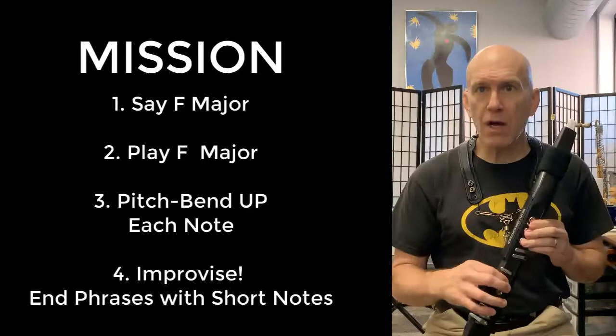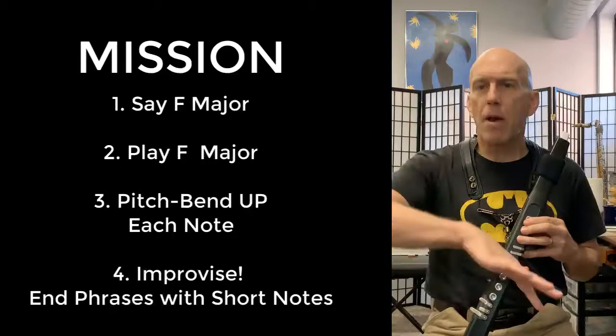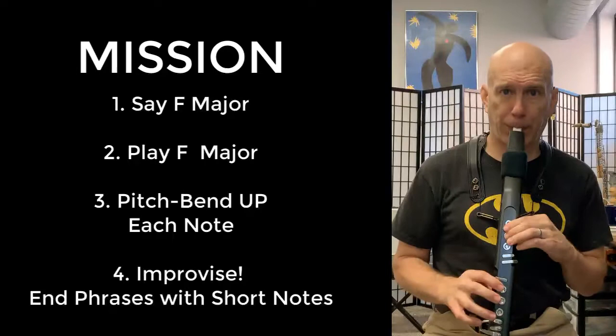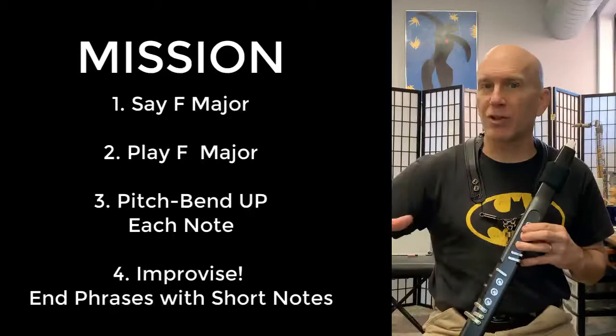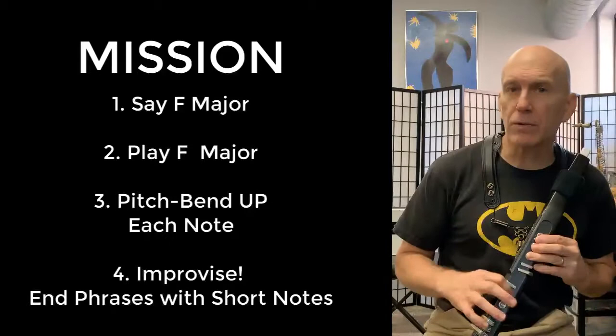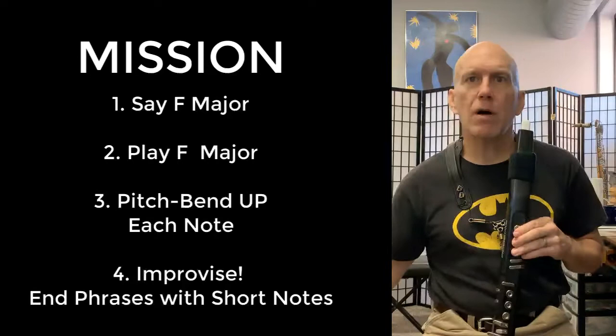So here we go — we're going to start the track, we're going to say it, then we're going to play it, then we'll play it with bends. When we improvise, let's improvise a nice long line and then end it with a short note. Remember we practiced one where we ended with long notes — well not every phrase is going to end with a long note, so we should get a little clarity into how we're ending phrases. After the short note, check in and listen to a member of the rhythm section like the bass player, piano player, or drummer, and get in the habit of listening to the environment.